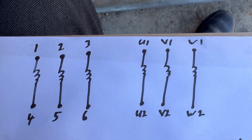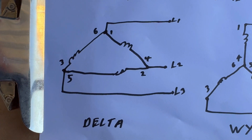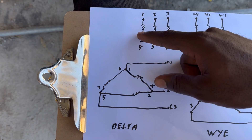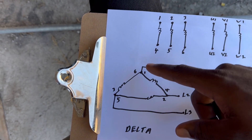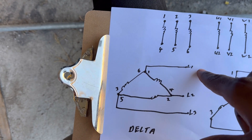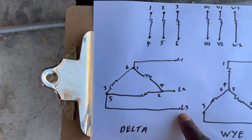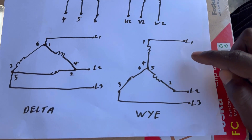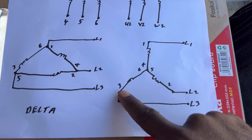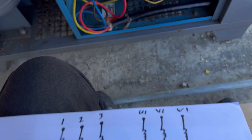Next I'm going to show you our delta circuit. Here — one, two, three — we have our three coils which comprise the delta circuit. You'll notice that 1 and 6 are connected to line one, 4 and 2 are connected to line two, and 3 and 5 are connected to line three. On the star side, 1 connects to L1, 2 to L2, 3 to L3, and then 4, 5, and 6 are connected together.